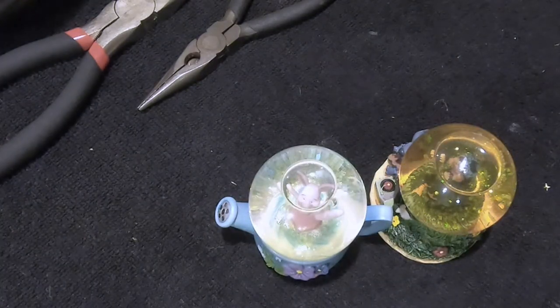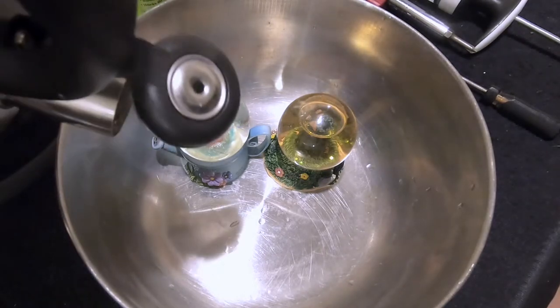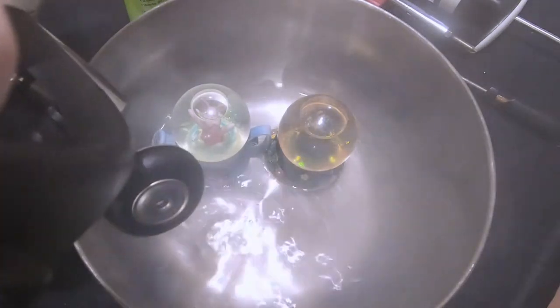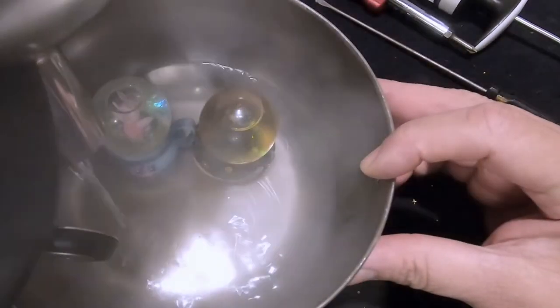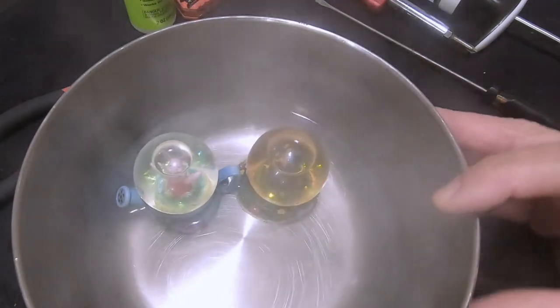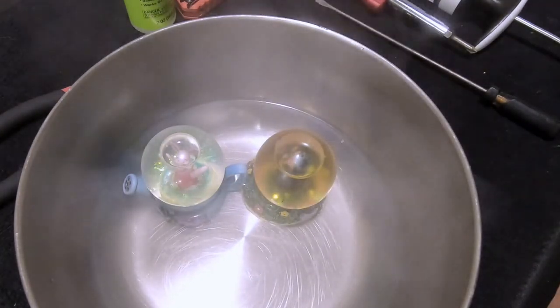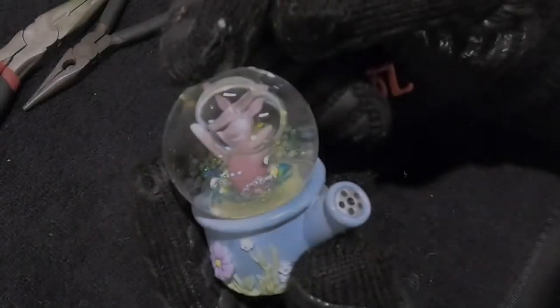There is the boiling water. We're going to pour the boiling water up to the top of the base — you don't want the globe in the water, just the base itself. They're sitting in the boiling water now. We'll come back and check them — it should take one to two minutes for this size globe — so we'll be back in two minutes to see if they're separated.